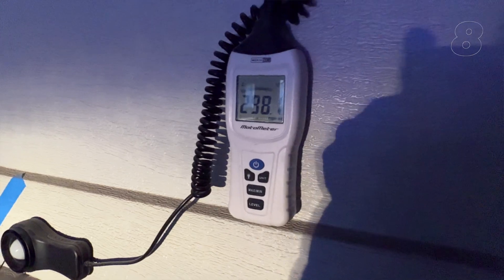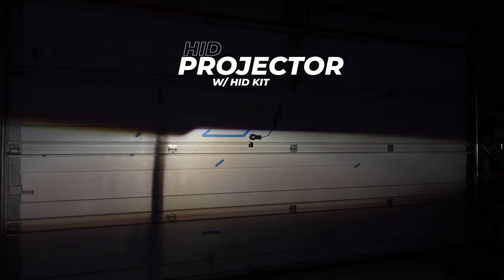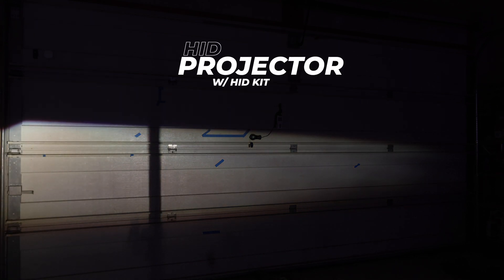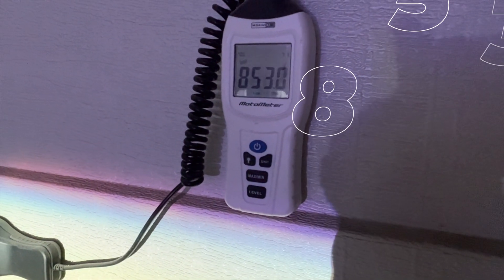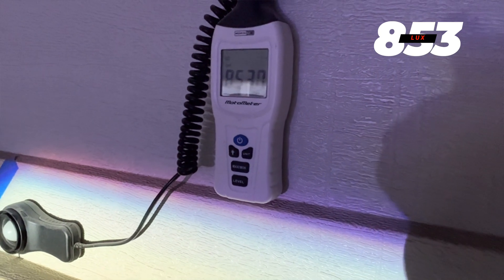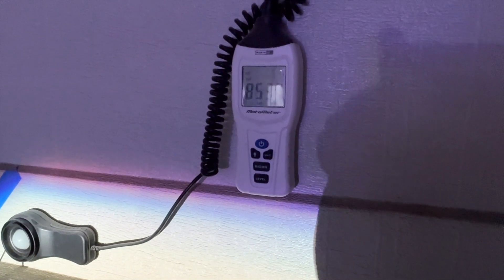The lux meter reads right around 298 lux. Now let's move on to the Panther Lights stage one HID projector setup. This is our most inexpensive, fully assembled projector headlight for the Crown Victoria that comes with everything you need for a plug and play installation, dramatically improving your nighttime visibility. The light output is totally cleaned up with an ultra-wide beam pattern, a razor-sharp cutoff line, and a large hotspot directly in the middle with a massive boost in measurable light output. The lux meter reads right around 853 lux — a huge improvement over the factory halogens.